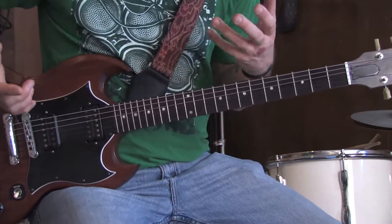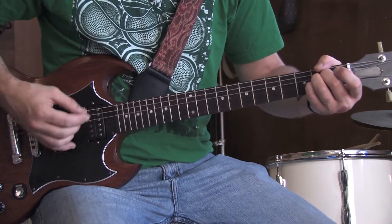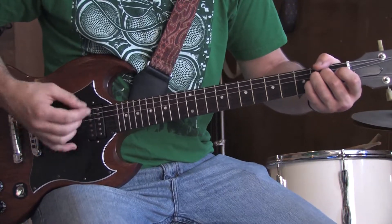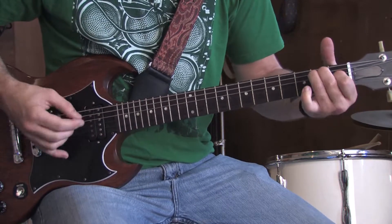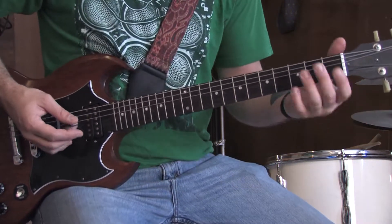The chorus starts out with that A major chord, down to the E, back to the A, down to the E again, and up to the B major. Then repeat the whole sequence over again.